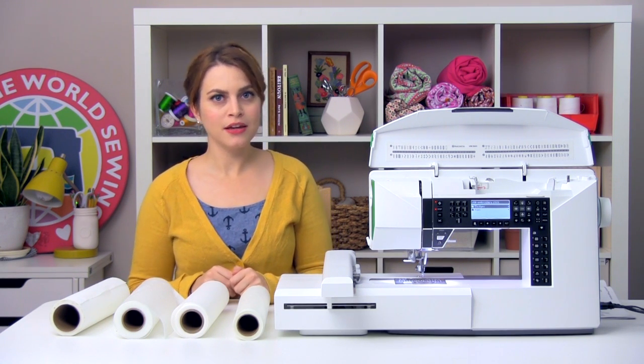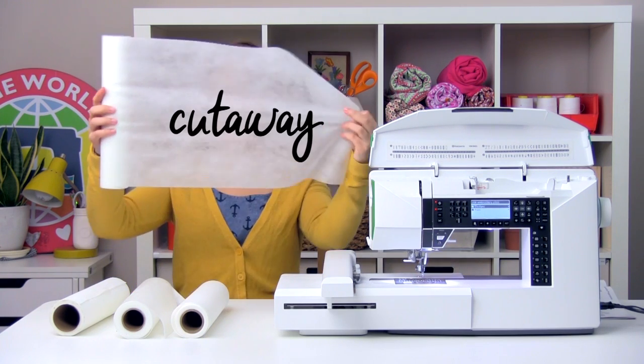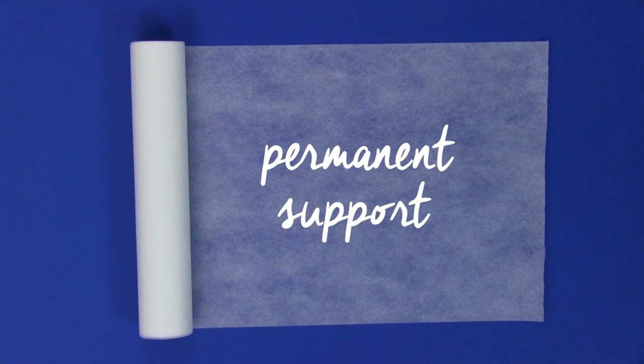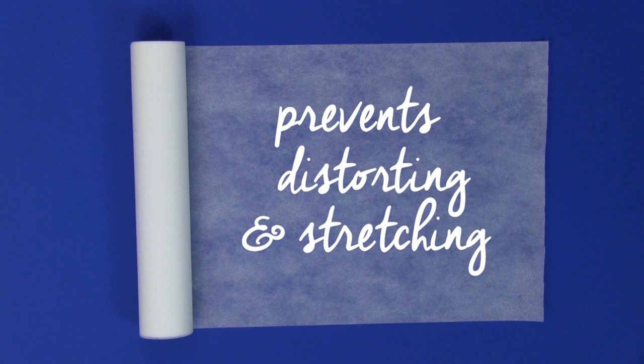So the first main category of stabilizer we're going to talk about is cutaway stabilizer. Cutaway stabilizer stays in your project for permanent support. After you're done embroidering, the excess stabilizer is cut away, leaving behind whatever is caught in the embroidery stitches. A few examples of cutaway stabilizers are Inspira Cutaway and Inspira Whisper Web Mesh. Cutaway stabilizer prevents your design from being distorted by stretching after stitching.